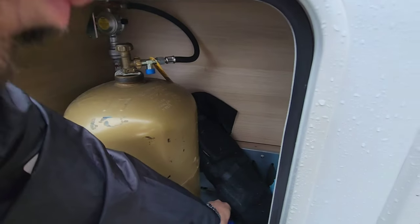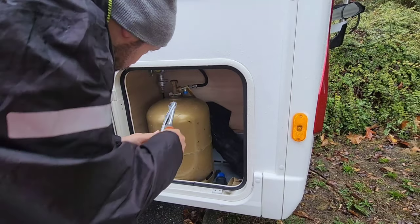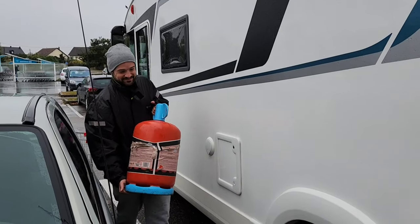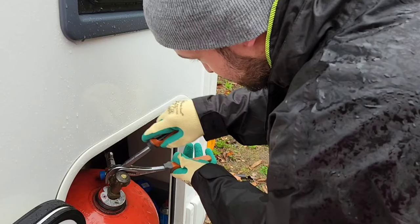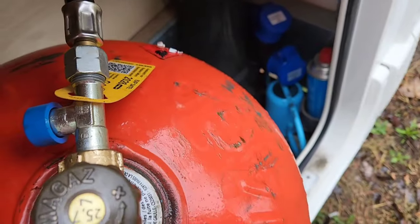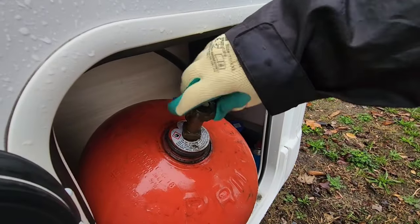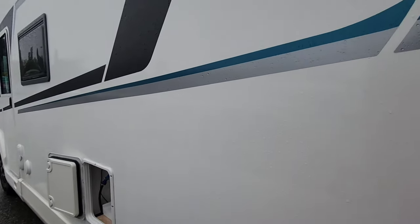We had to drive all the way to France because the gas bottle opening is different. You have to be really strong to change it — but now it's tight. We now have gas again, which means we're going to have heating and a working fridge.